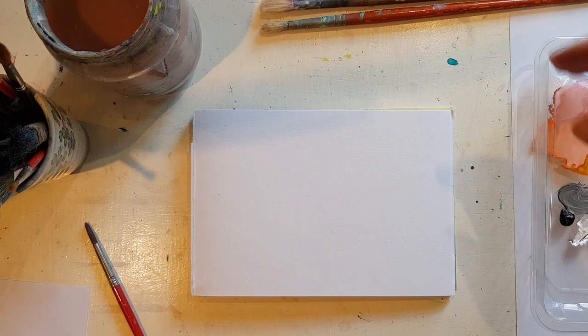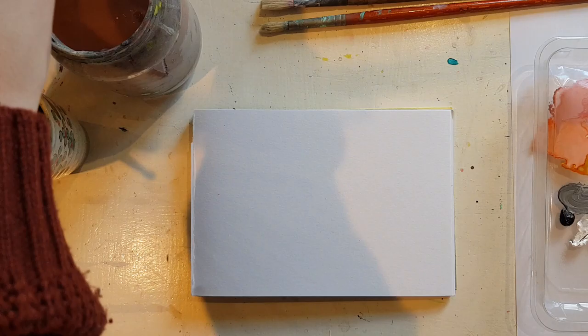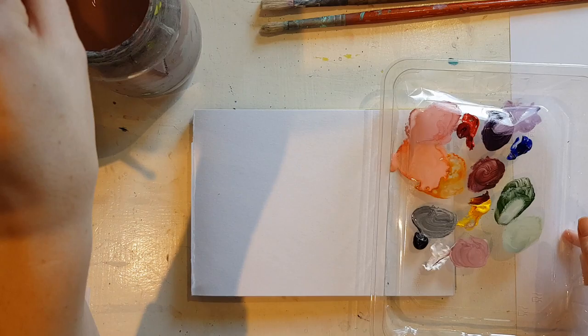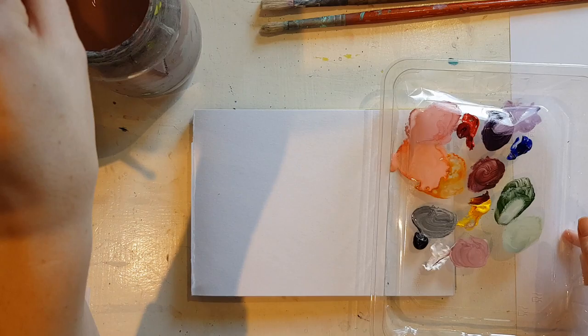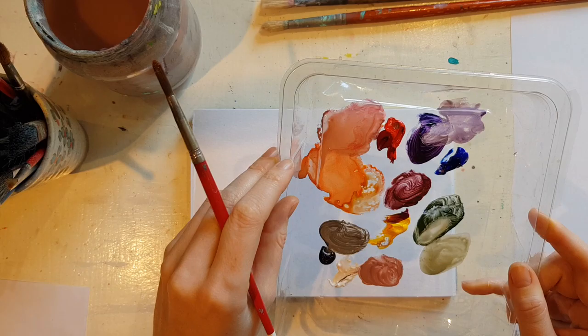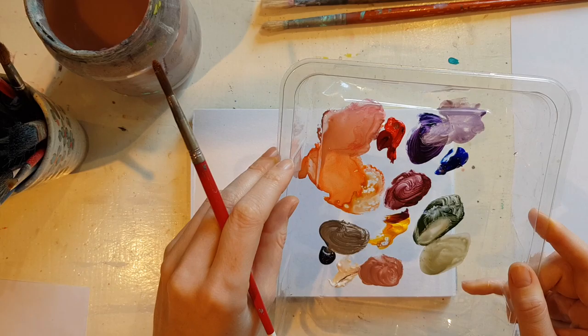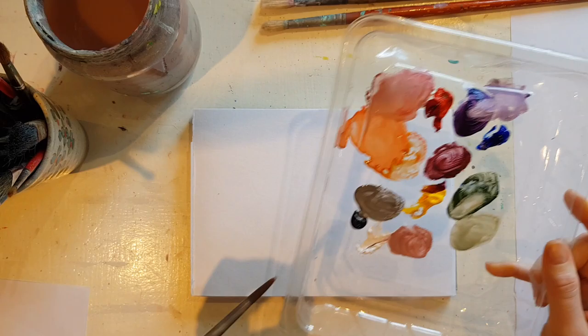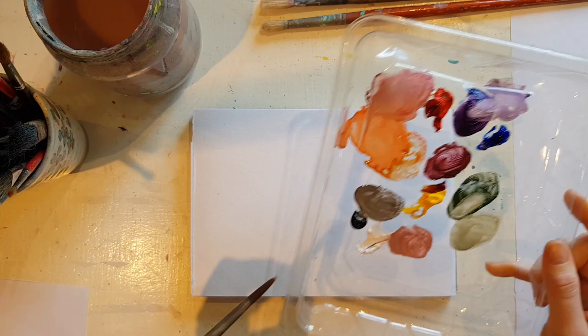I'm going to start with acrylics, using the palette I just made for the colour video. Acrylics are good because you can add water to them and use them almost like watercolour. They dry very quickly, so if you have a palette like this, at the end of the day I'd put some cellophane over it — it keeps the air out and keeps it moist for a few days. I'd suggest not putting too much paint on your palette so that if it dries out it doesn't matter.